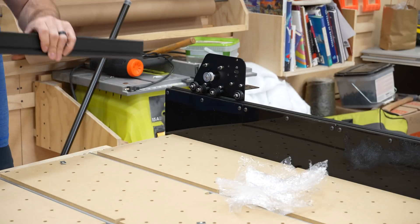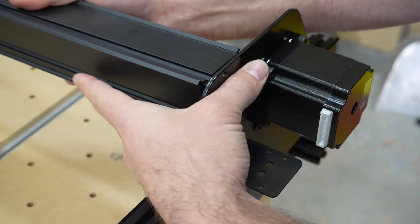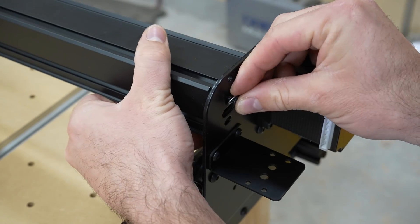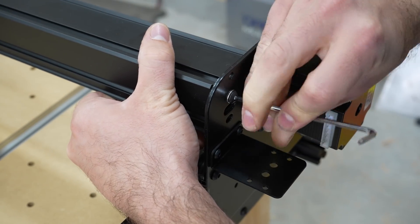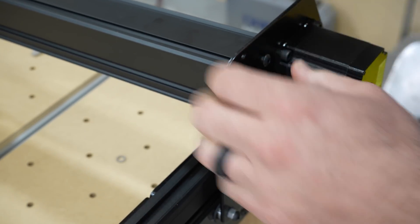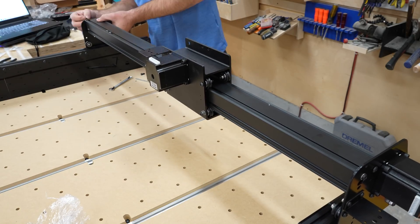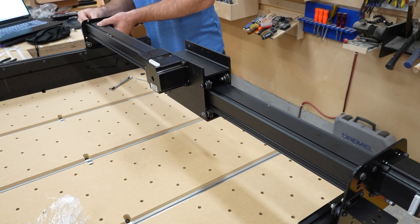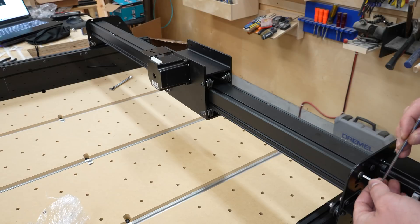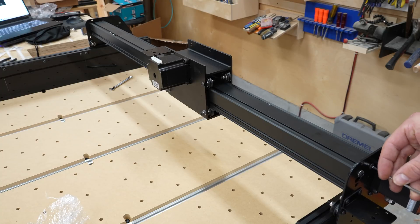This is where I ran into a problem. On either end of the big gantry rail are threads that accept button head screws — four screws go through each side plate to secure the rail. The inside threads of the rail were stripped on both sides, so I couldn't get a secure connection. I reached out to Inventables and they sent a replacement rail at no cost. I went ahead with the rest of the installation and will swap out the bad rail when the new one arrives.